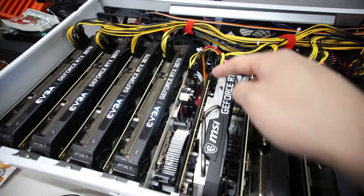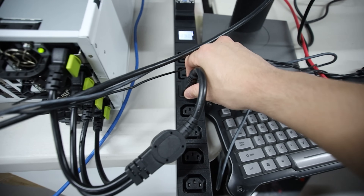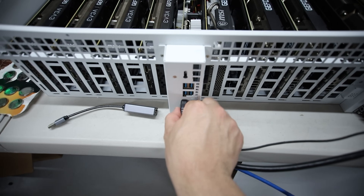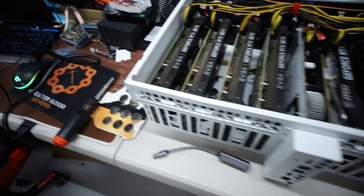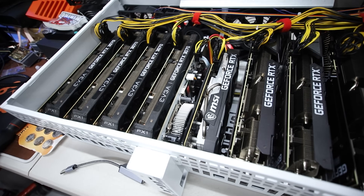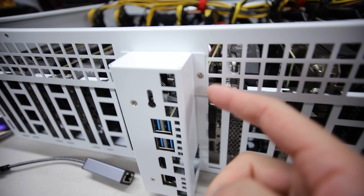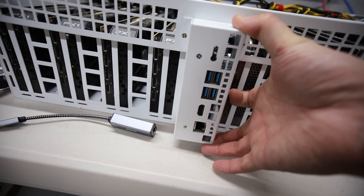What I'm going to do next is reseat the RAM and maybe observe some of the connections inside. I'm going to turn it all off, take everything out, and also going to try to add the battery as well. Be right back - let me unscrew this back part so I can take out the motherboard and inspect it.